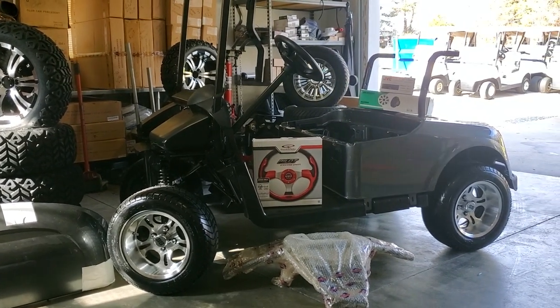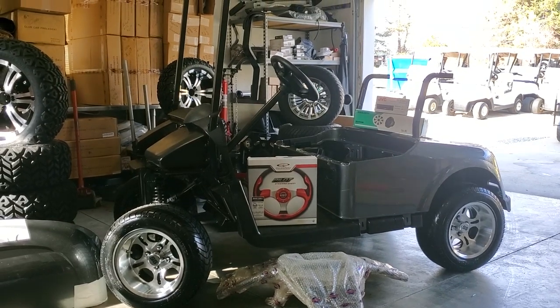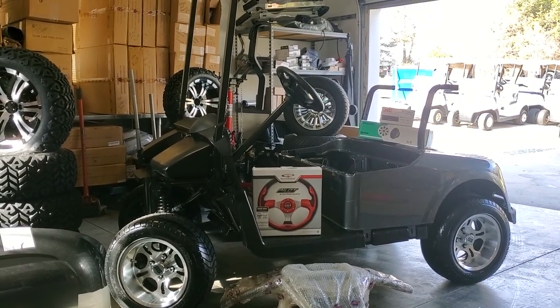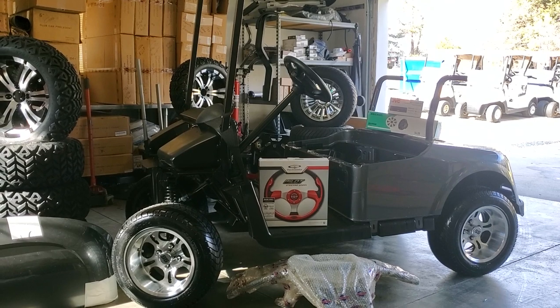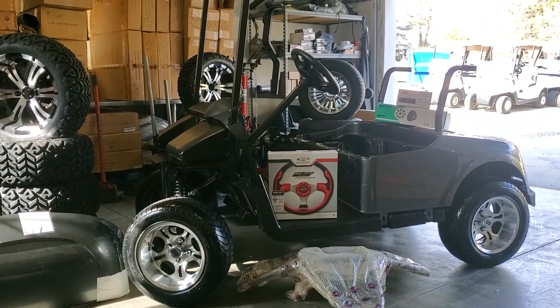Well hello everyone. I want to introduce you today to the latest innovation from the JT Customs shop. We're now offering what I'm calling a golf cart in a box.